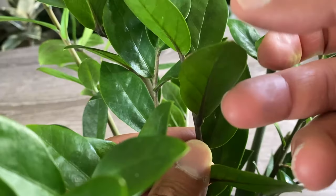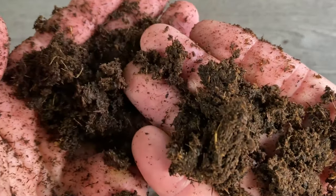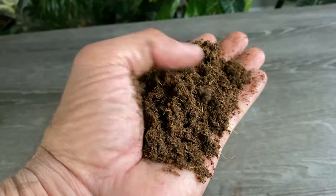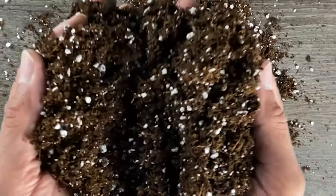Then just put the styrofoam with the leaves in the water and wait for the roots to start to appear — it's really that easy. Now for propagating the leaves in soil: prepare a mix of one part peat, one part coir, and one part perlite, then mix them together to get a nice, even mixture.